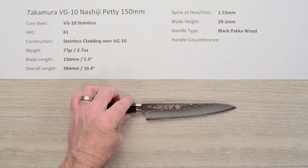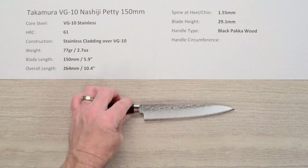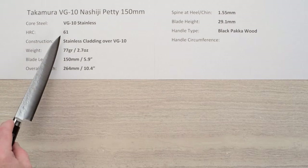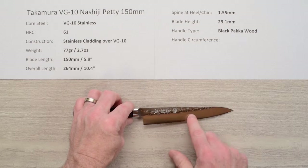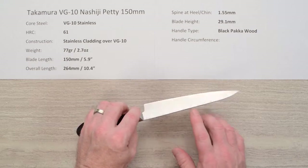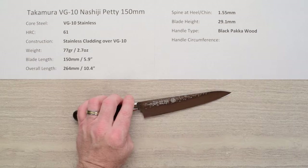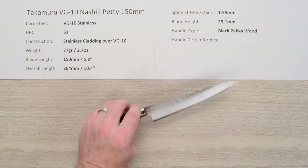This line of knives has a core steel of VG10, full stainless steel. It's a very common steel used in lots of knives, but they do a good job on their heat treat with this knife — heat treats at about 61 Rockwell on that core steel. The construction is a softer stainless steel cladding over the top of that VG10 on each side for a three-layer sandwich. It's labeled Nashiji, which normally means a pear skin type finish — a mottled finish — but this is really kind of a hammered finish, which is a very interesting look.